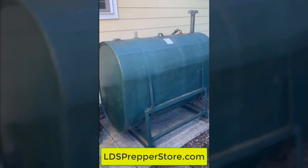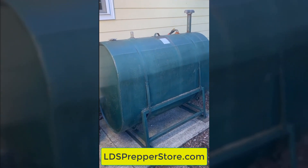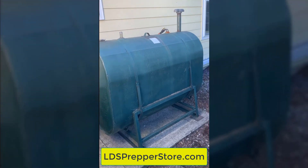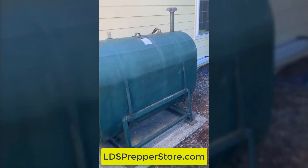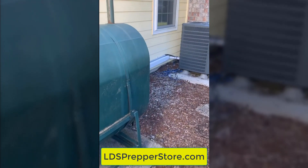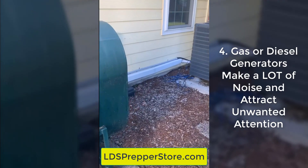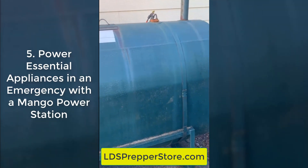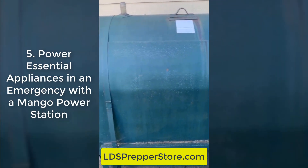Like the majority of Americans, we have an oil-burning furnace, which, if you don't know, is incidentally diesel. So our plan originally was to put a diesel generator right there and power the majority of the house should there be some kind of an emergency.